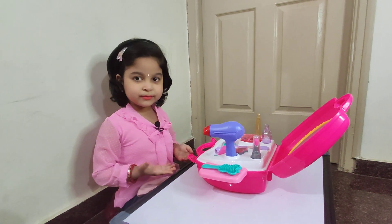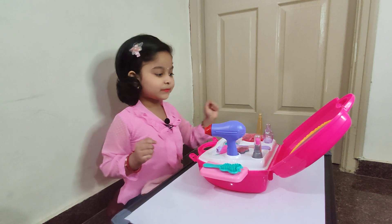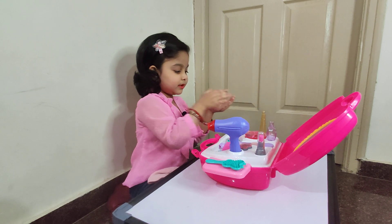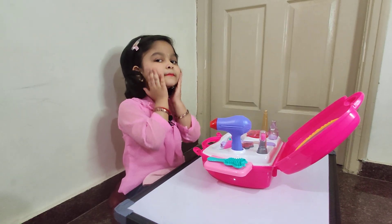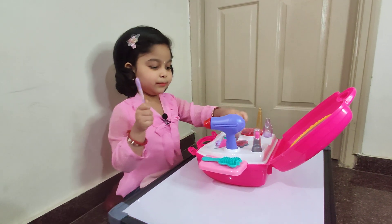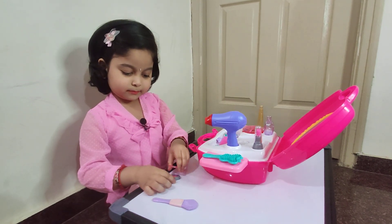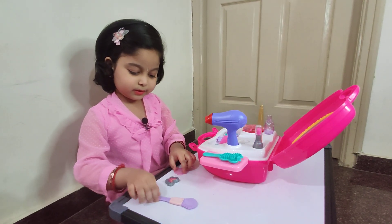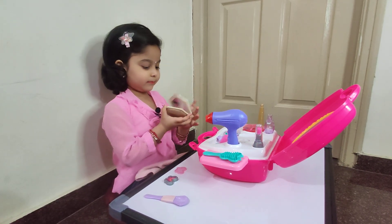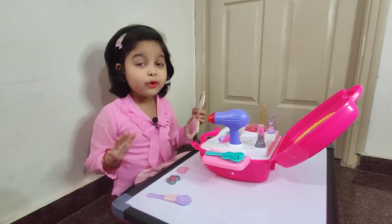Hi friends, I'm going to make a makeup video for you. First we need some cream — put it in my hand and rub it and put it on my face. Next we need some blush. First we get the blush and powder and open it up and get the mirror. It's not actually real — it's actually a toy makeup set.